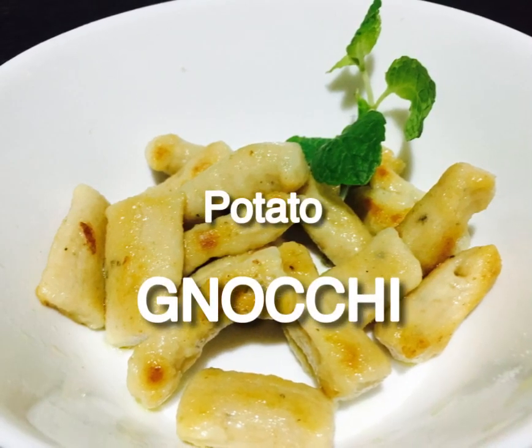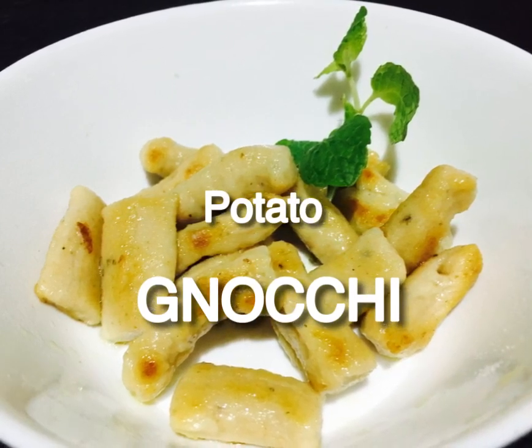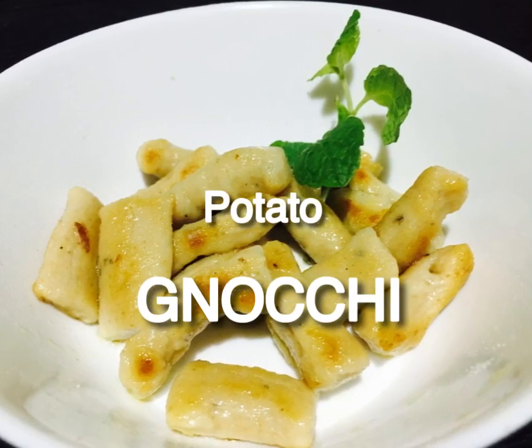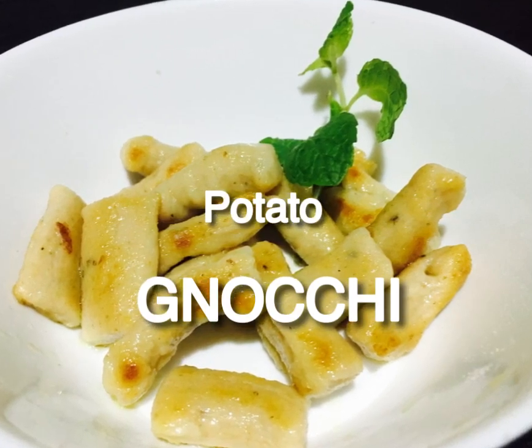In this video, I will show you how to make a new recipe. This recipe is called gnocchi.